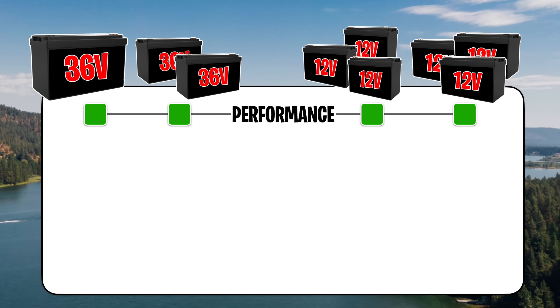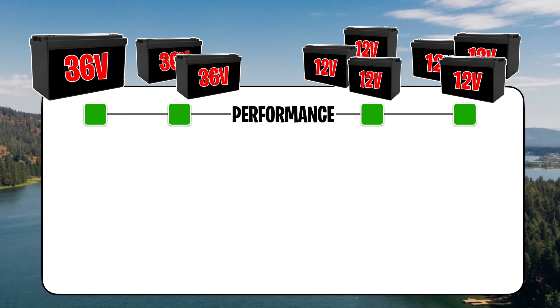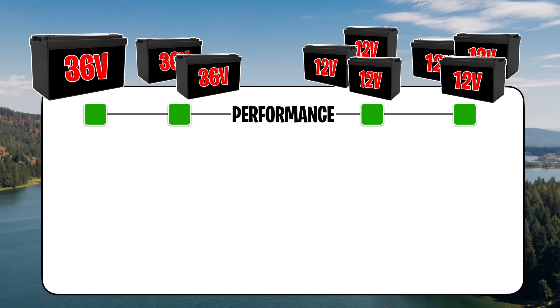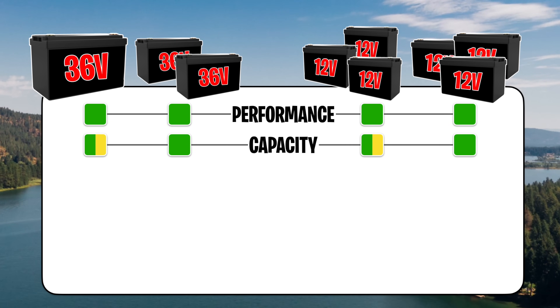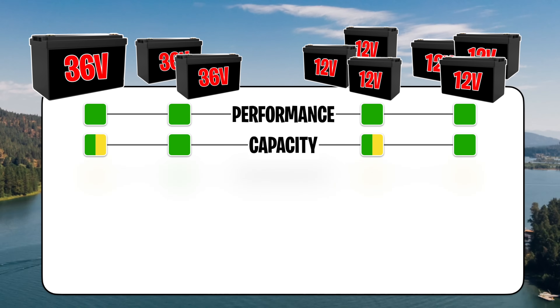Let me summarize all those numbers with a chart. Performance-wise, they're all the same — no changes whatsoever. They're all going to do the job, same chemistry cells, just wired differently in your boat. Capacity-wise, 50 amp hours is less than 100 amp hours — that's obvious. One 36 volt battery at 50 amp hours is fine for the vast majority of people. Unless you're on big water, in the ocean, or spot-locking against major currents for hours on end, that will do just fine.